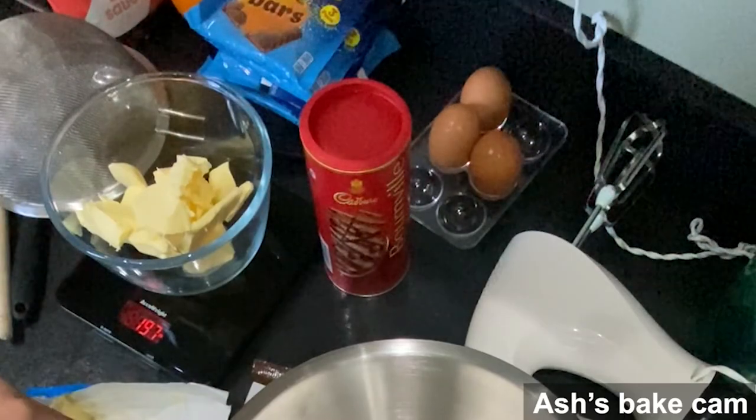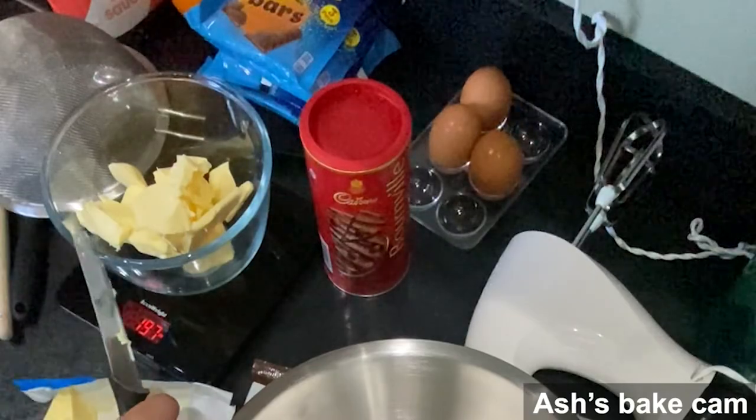So you've already put your oven on to 160 degrees fan and lined your baking tray with parchment paper. The first thing we need to do is melt the butter and the chocolate together — 150 grams of dark chocolate and 150 grams of the Terry's chocolate orange, then 200 grams of butter.